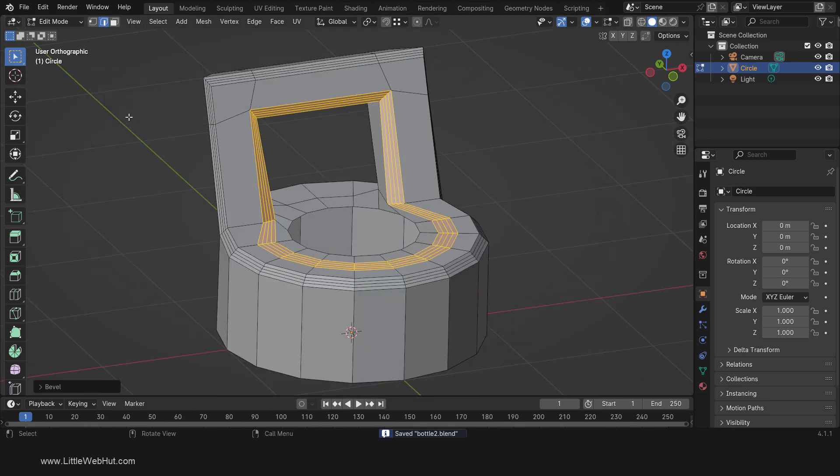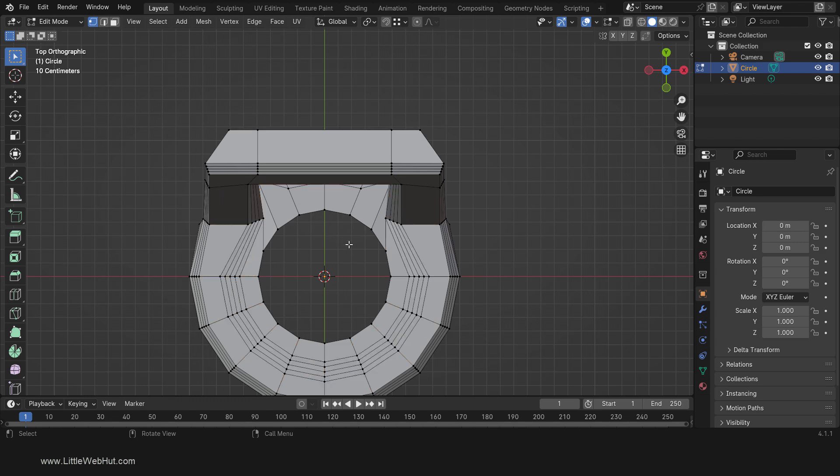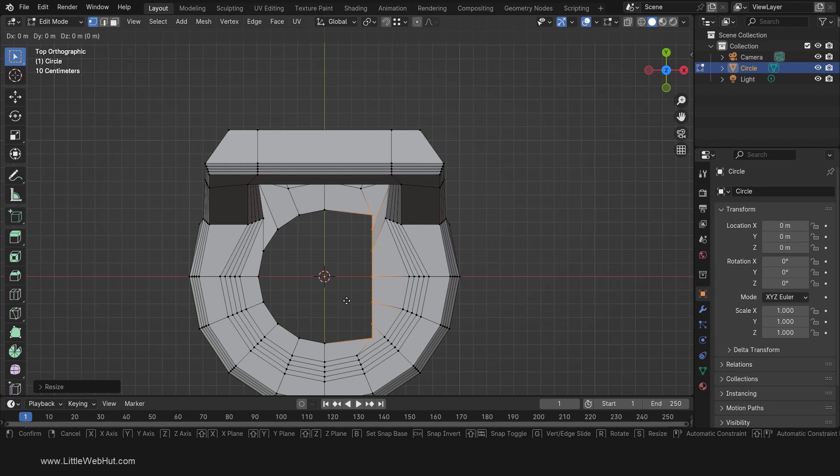Next press 7 on the number pad for top view and switch to vertex select mode. Now we're going to make a rectangle area in the middle of the lid. So click anywhere in the background to deselect everything. Then press C and select these vertices. Right-click to end the selection. Then scale on the X axis by pressing S, then X, then 0, then Enter. Now move on the X axis by pressing G, then X, then minus 0.1, then Enter.